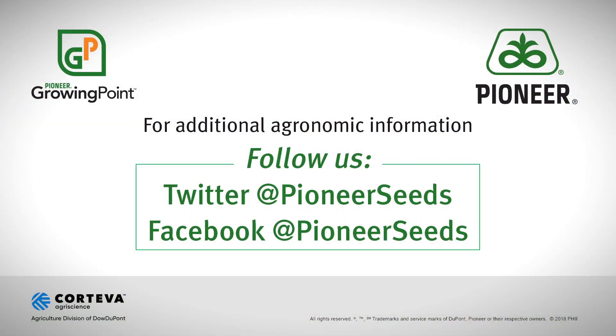So if you're out and you're curious about your beans, make sure you get into them and go look at those pods. Thanks. That concludes this Pioneer Growing Point agronomy video podcast. Visit our page on Pioneer.com and follow us on Twitter and Facebook for more agronomy insights.